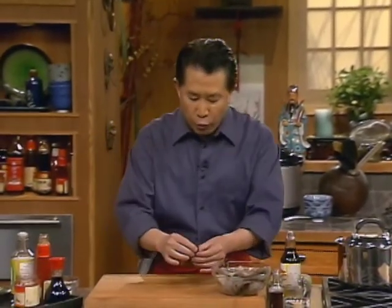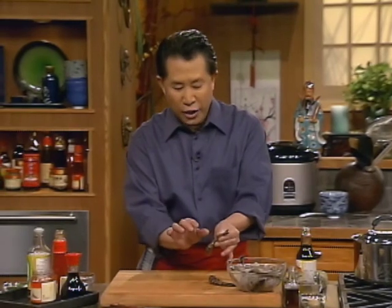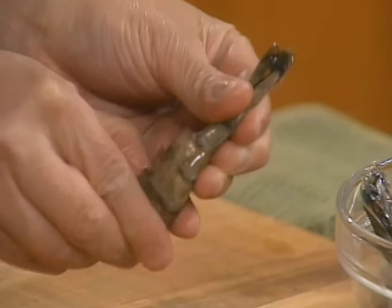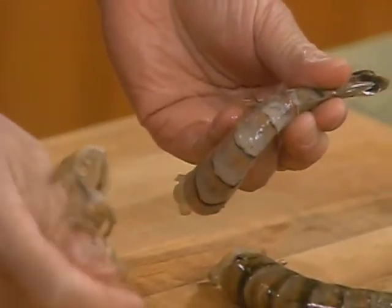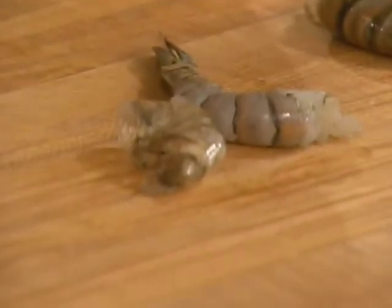Now I wanna show you. First, you gotta shell it. There are a lot of ways that you can do it. I wanna keep the tail intact, so I start from this end. Hold onto this, grab this, and push - one and twice. Just twice and the whole thing comes out. Don't throw the shell away - you're gonna use it to make soup stock with shrimp.